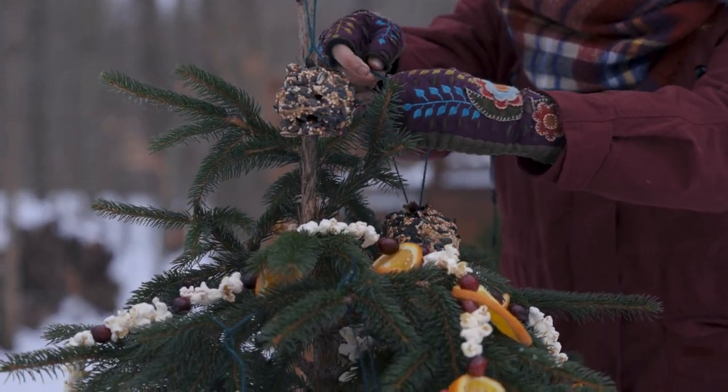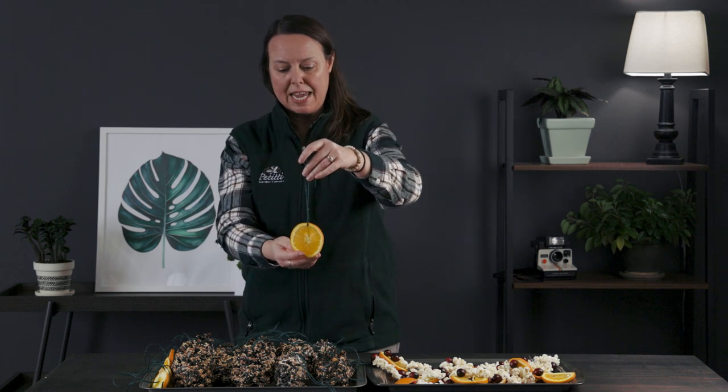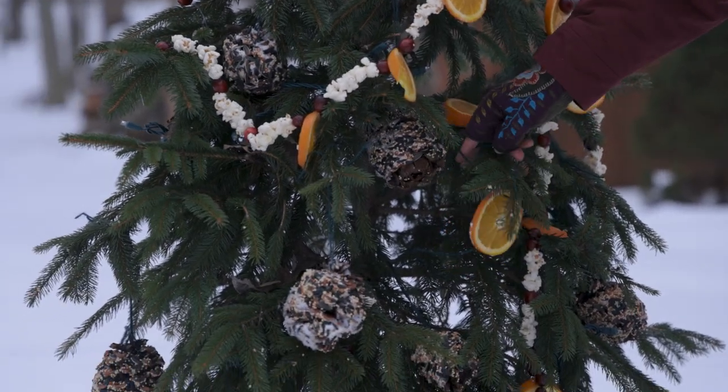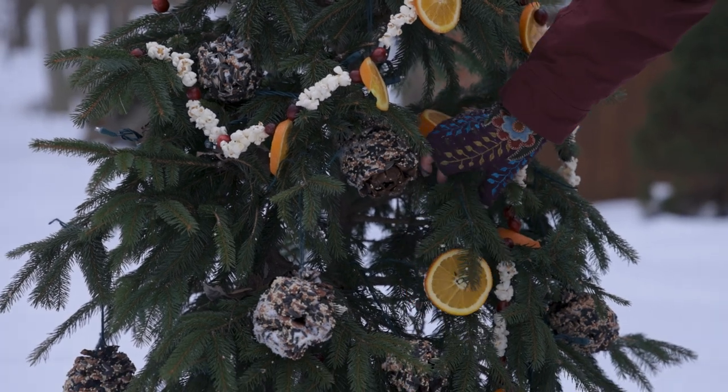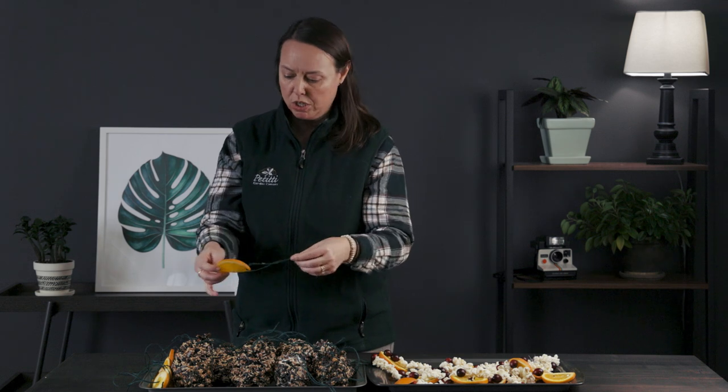The last thing that's really easy is that in the wintertime we always have a lot of citrus available, and slices of citrus are really great food for winter songbirds. You can literally thread some twine right through a slice of orange and hang those up as well - fresh slices work very nicely, though dried or dehydrated slices are fine too. You can even use orange or grapefruit rinds as a little cup, fill that cup up with seed, and string that up for a different kind of bird feeder.